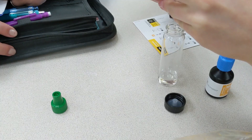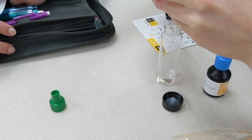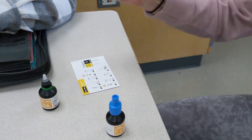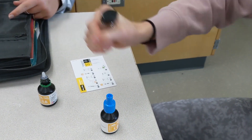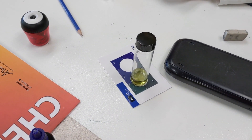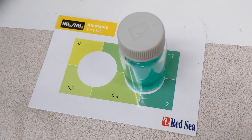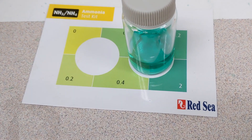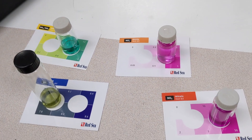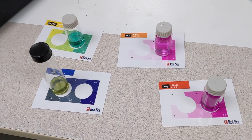We have a Red Sea Master Test Kit, and students have been testing the water parameters each day. We take a water sample and students track the ammonia levels, pH, nitrite, and nitrate, watching the system as it cycles. Once the system cycles and the ammonia levels start to come down relatively quickly while the nitrate levels stay relatively high, that will be a sign that we're ready to actually add fish to the system.